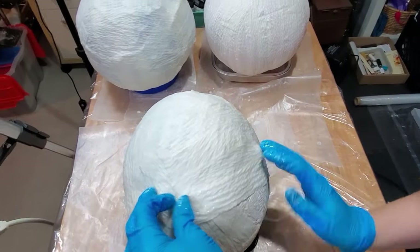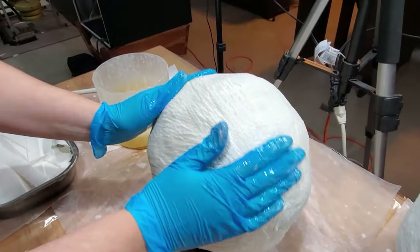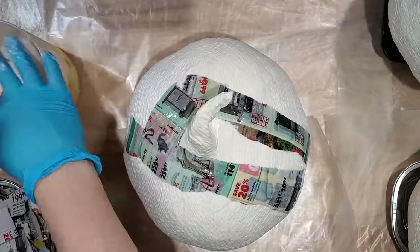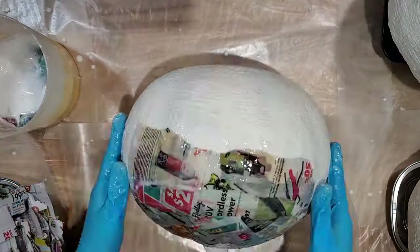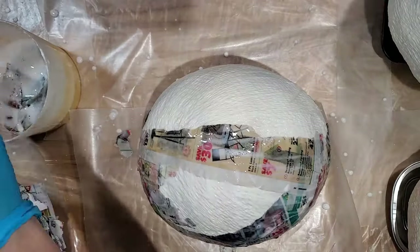Continue until three to four layers of glue-covered paper have been applied to the pumpkins. Our demonstrator used newspaper as her third layer because the shop towels she used as a base had a distinctive non-pumpkin pattern on them — just something to keep in mind when choosing paper.